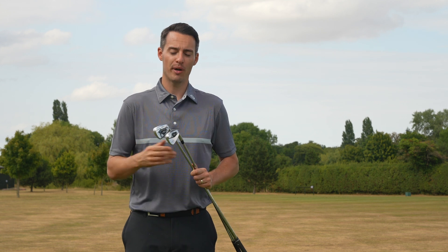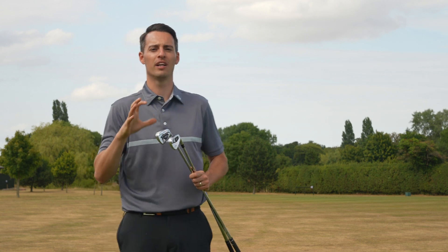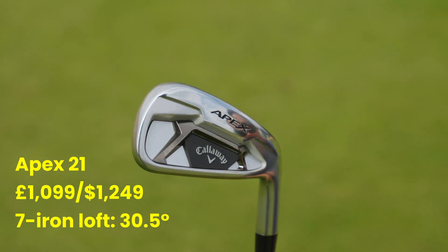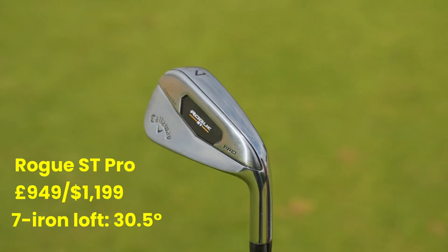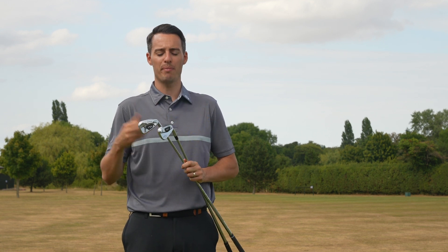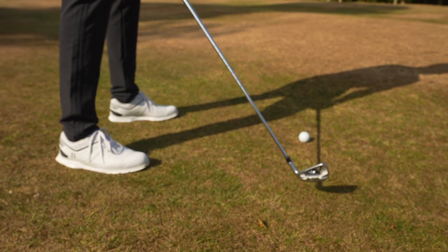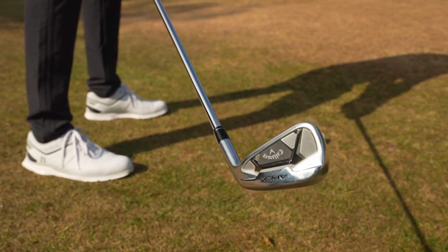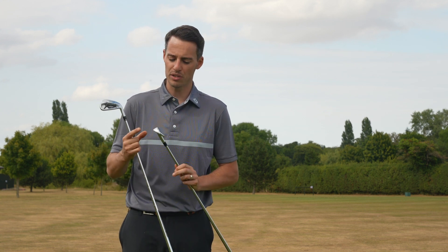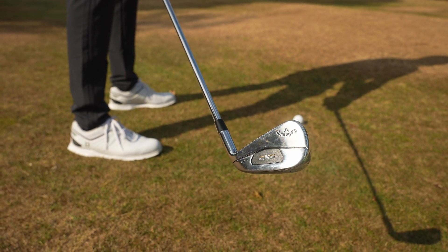If you're a mid-handicap golfer looking for something from the Callaway range that's going to give you good distance and forgiveness without being too chunky or oversized, there are really two standout options: the Callaway Apex 21 iron, which came out last year, and the new Callaway Rogue ST Pro. Very similar in size and spec makeup. Both these 7-irons are 30.5 degrees, but the Callaway Apex is slightly larger and a little bit more forgiving — it's a true cavity-back style design, whereas the Rogue ST Pro is like a hollow player's distance iron, so they're constructed slightly differently.